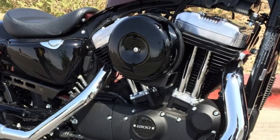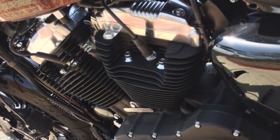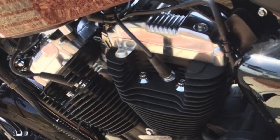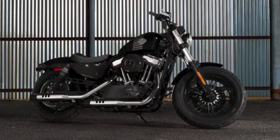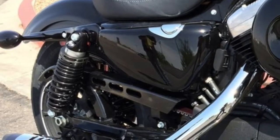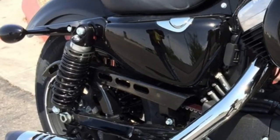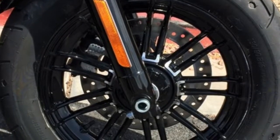The iconic V-Twin 1200cc Evolution engine features lightweight aluminum heads and cylinders that improve air cooling efficiency and proven reliability. The 2018 color options are Vivid Black, Red Iron Denim, Twisted Cherry, Hard Candy Shattered Flake, Legend Blue Denim, and Emulsion. Rear shocks feature a screw load adjuster that easily adjusts to fit your riding style, plus a high performance foundation braking system for predictability and control.